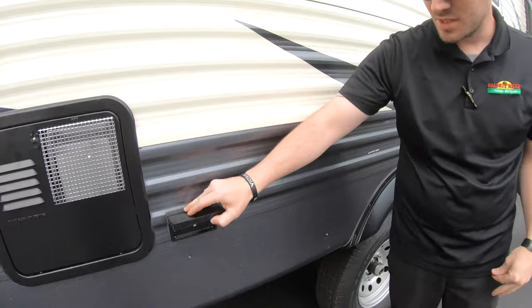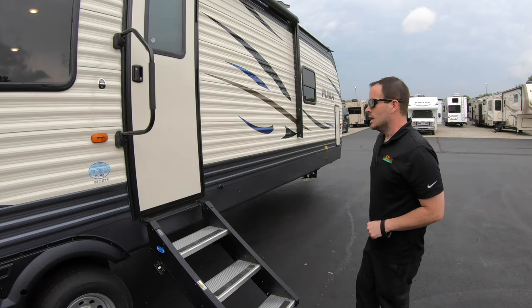You've got an electric outlet on this side — just a standard 110 outlet where you can plug in radios, TVs, or anything you want.